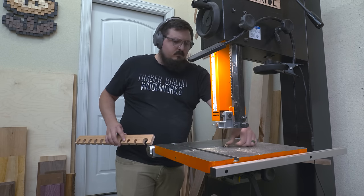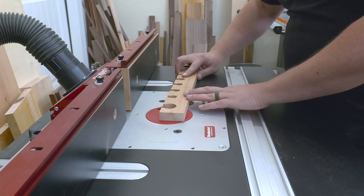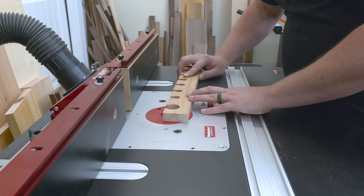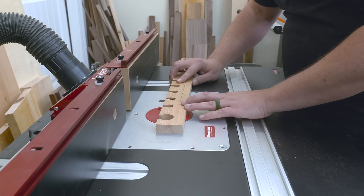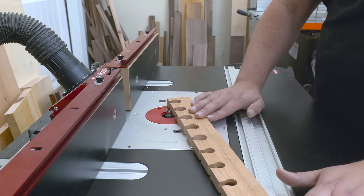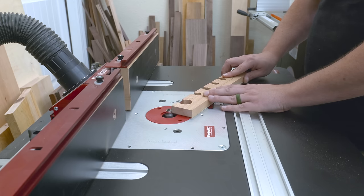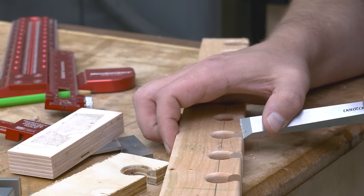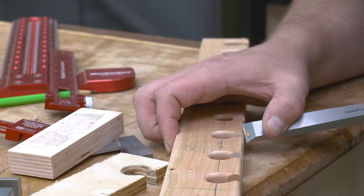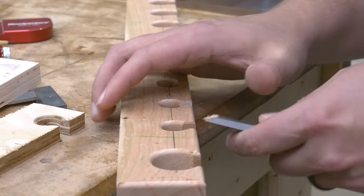Once I had all my gaps cut, I take the whole piece over to the router table and put a round over on the inside. You could do a round over or a chamfer — I decided to go with a round over because that's the edge treatment I'm carrying through the remainder of this case. Doing this allows the chisels to nestle into the holder rather than sitting proud. The socket or bolster is usually tapered, so this makes for a nice complement. Since the bearing on my round over bit is a little too wide to accommodate the small slits, I cut that edge treatment by hand — plus it gives me a good excuse to break in these new chisels.